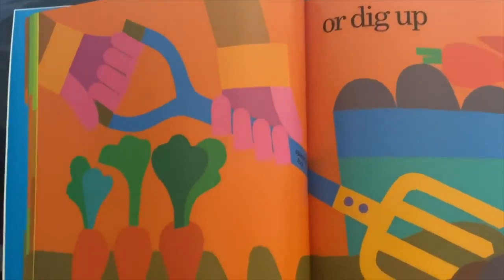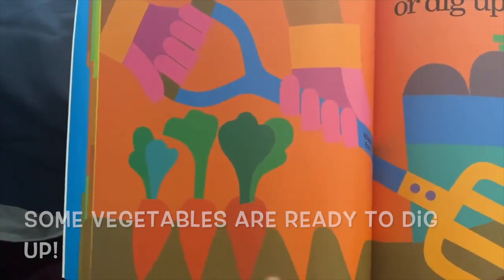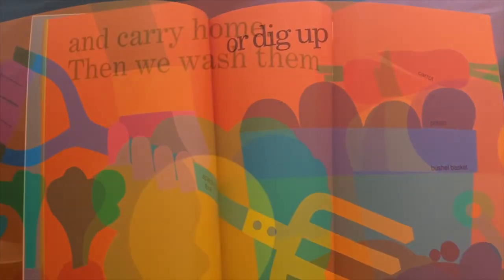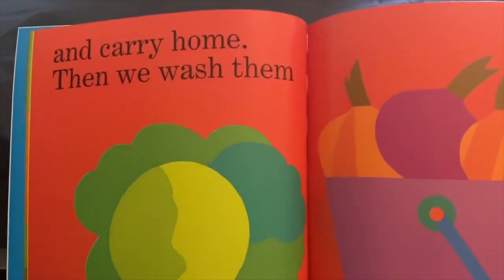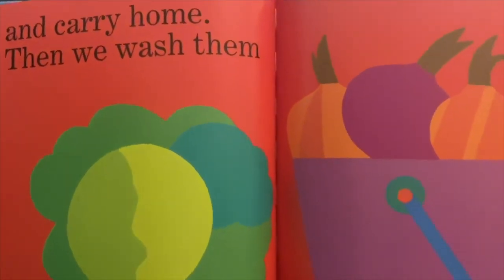Or we cannot just pick them up — we're going to have to dig them up, such as the carrots. Remember, they grow underground, so we have to dig them up. After we're done picking and digging them up, we carry them home.